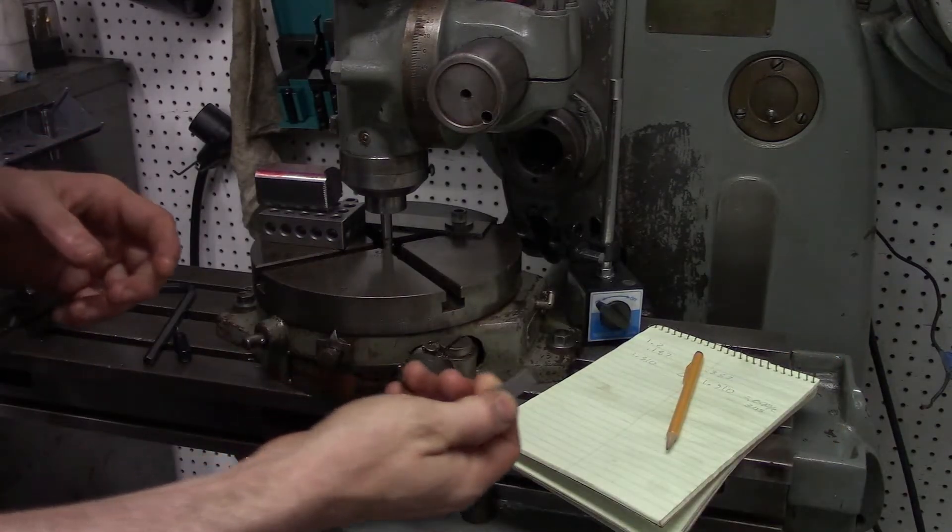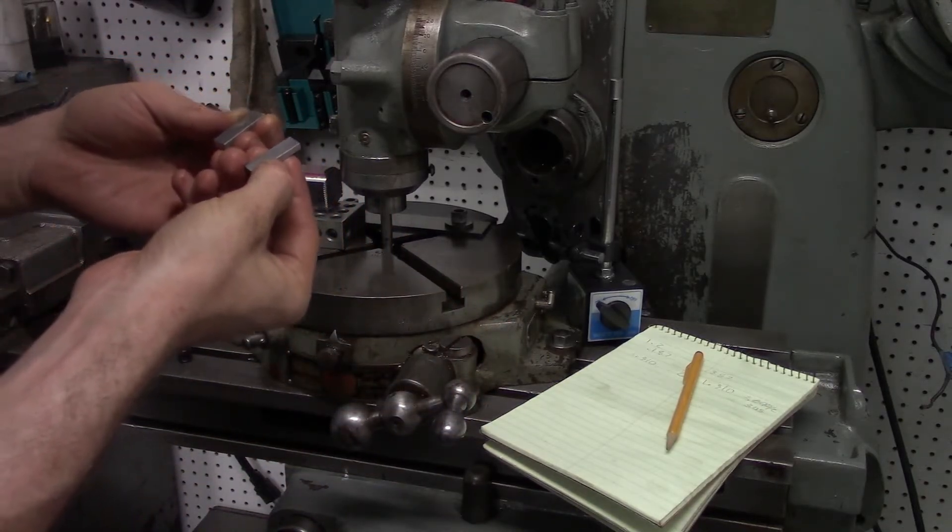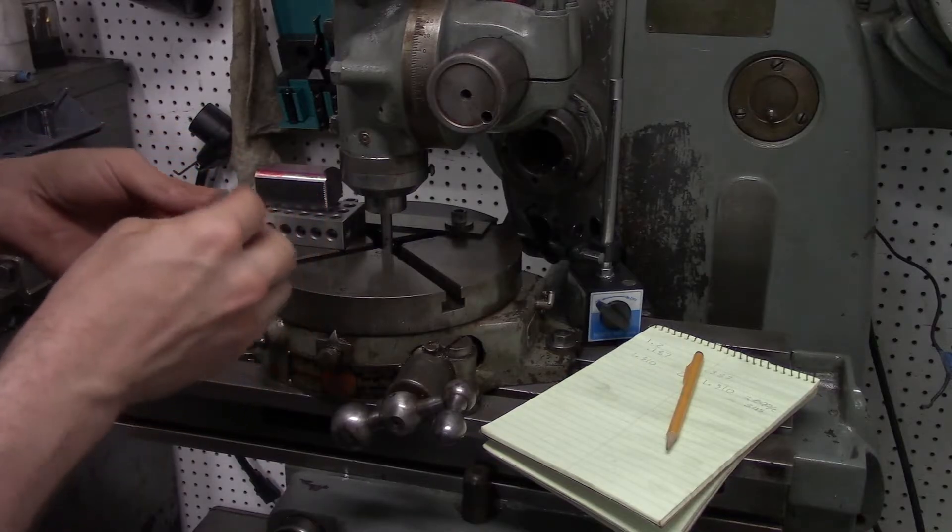I already have a gauge block stack set to 0.345" — that's 0.200" plus 0.145", so 0.345".